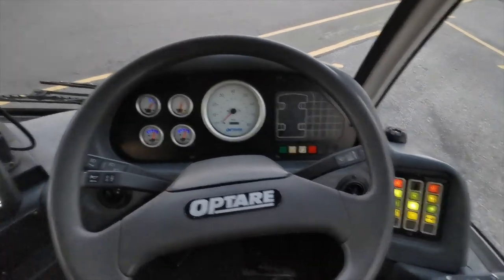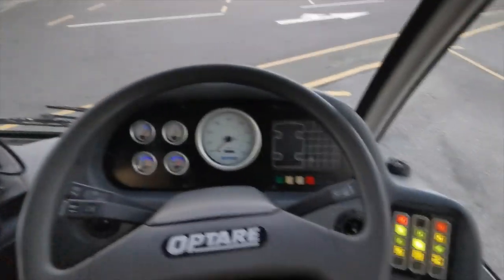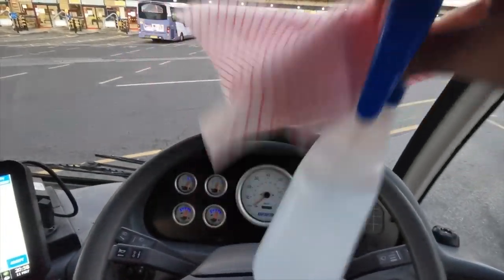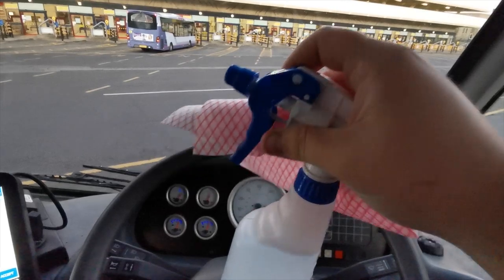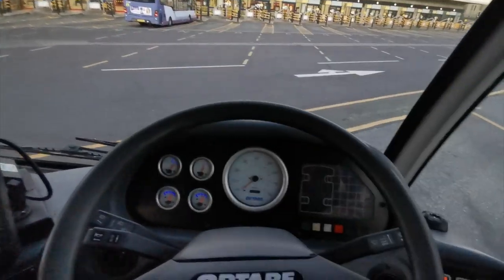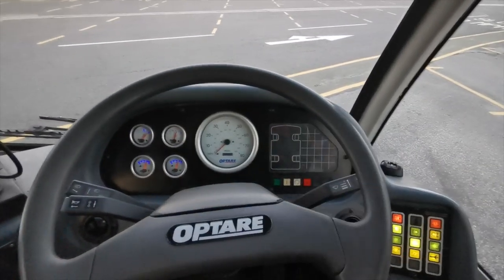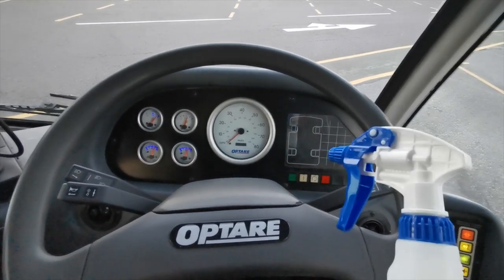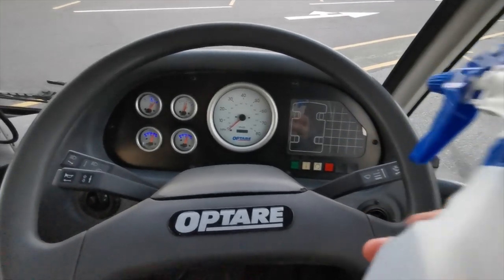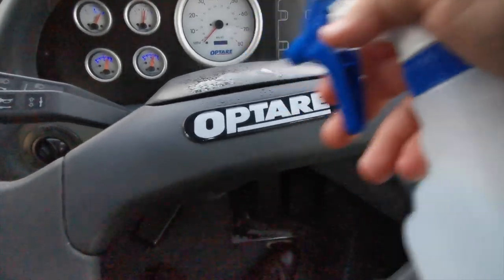So I'm in a standard Optare Solo — absolute beautiful bus this. The first thing you need is some disinfectant and a clean rag. These get put on buses every morning to help with disinfecting, and then halfway through the day they'll get swapped for a new set. A lot of drivers just aimlessly spray this all over, which is okay, but you don't want to douse the dash in disinfectant because liquid doesn't really mix with electronics.